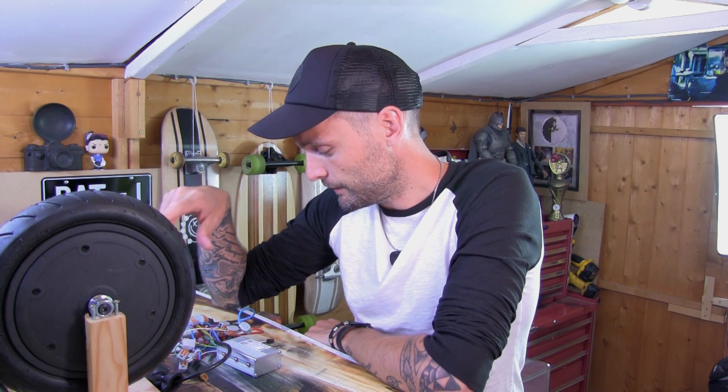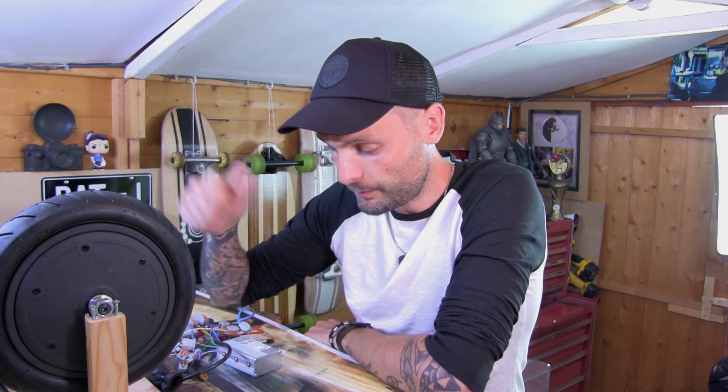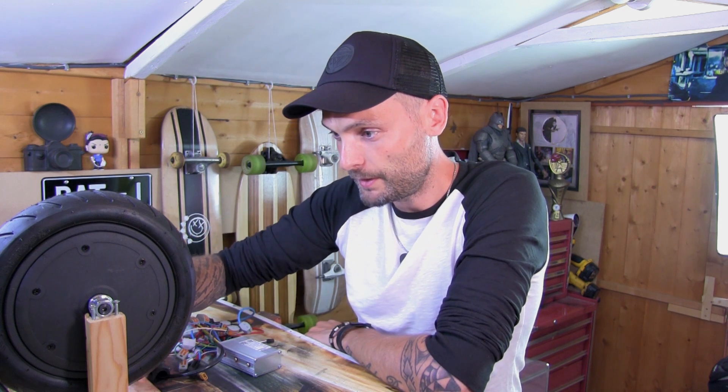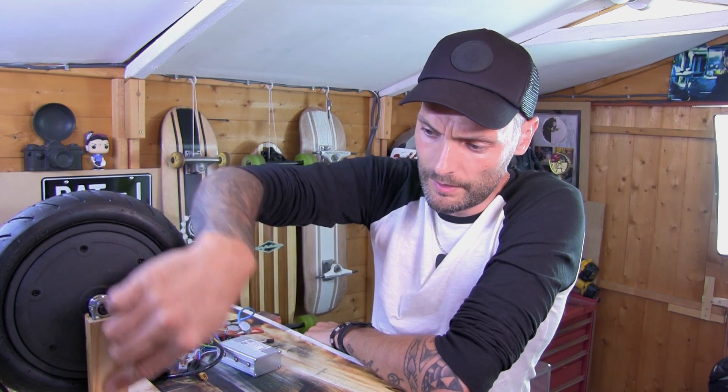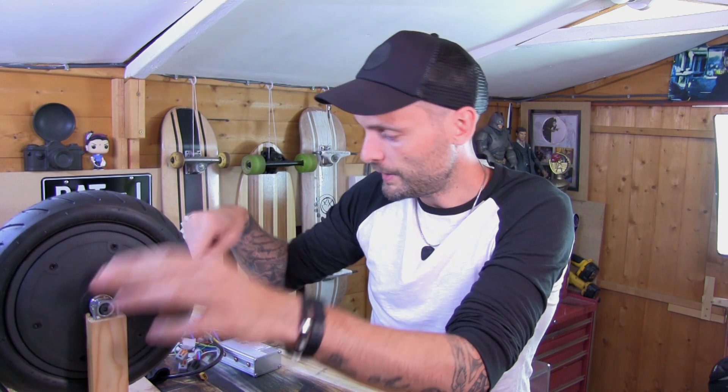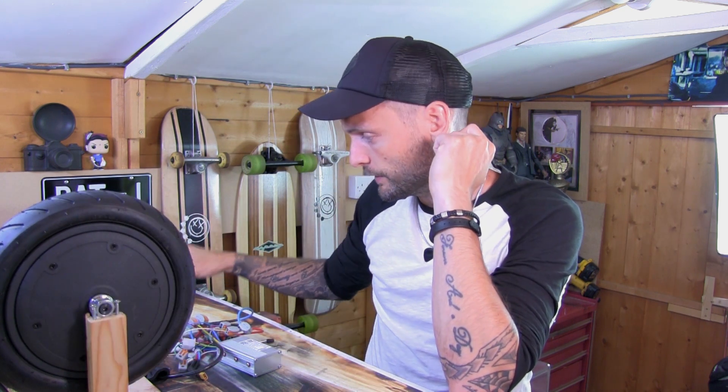I've got to the point where I know it will work, because I've done a little cheeky Blue Peter testing moment where I pulled the throttle back and the wheel started spinning, which is wicked — it did make my day. I've made this little mad contraption, just two bits of wood holding up the wheel. Hopefully if it all powers up today I'll pull the throttle back and you'll be able to see it.